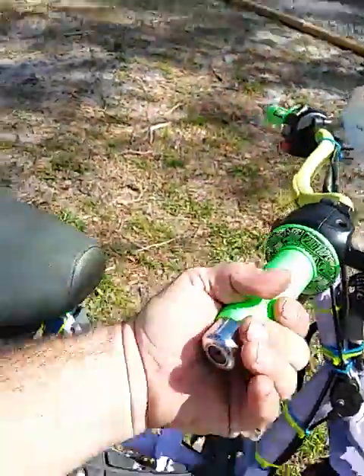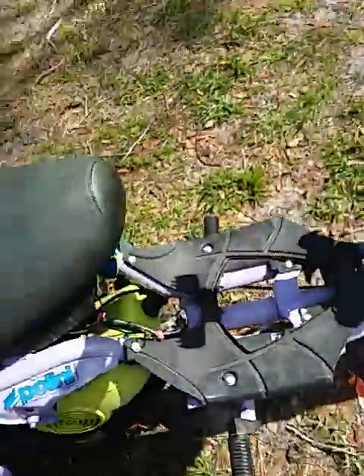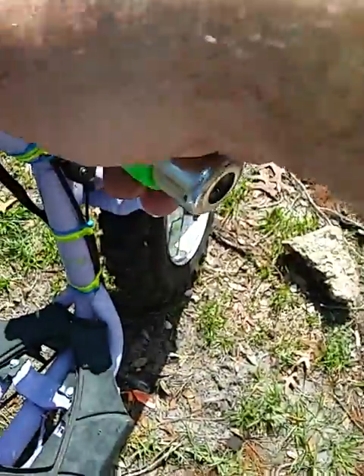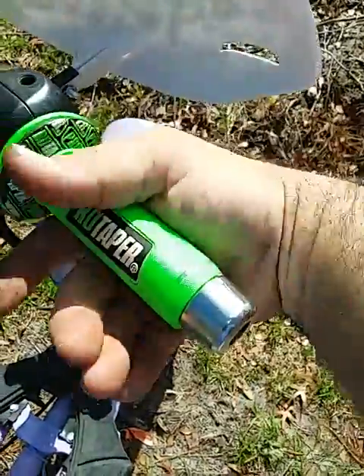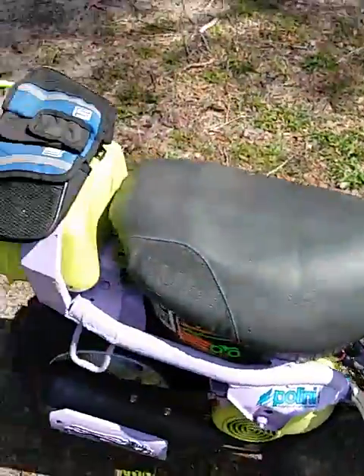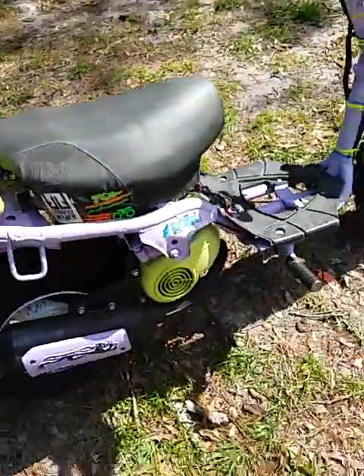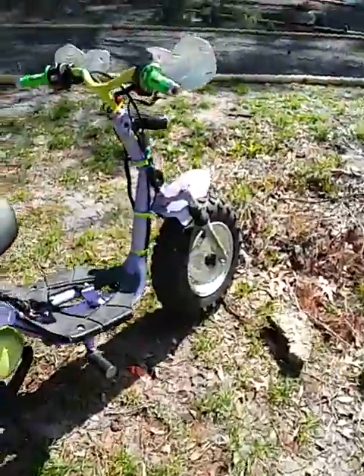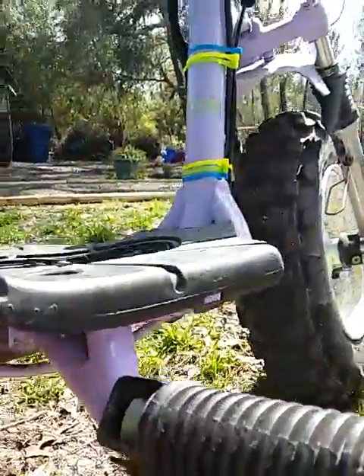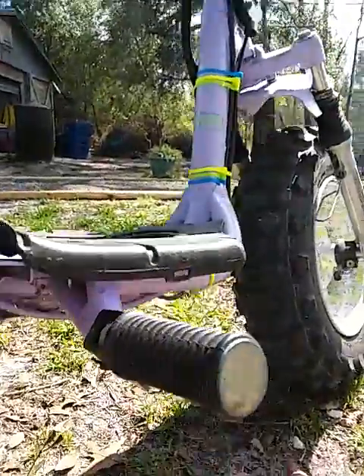I had to cut the end of the grips off so the throttle wouldn't get stuck when I put the bar on.